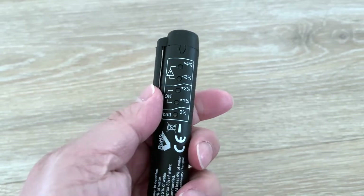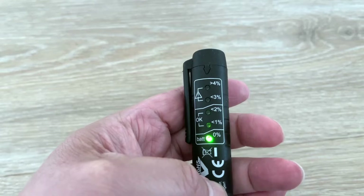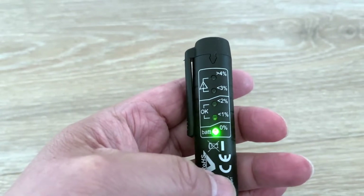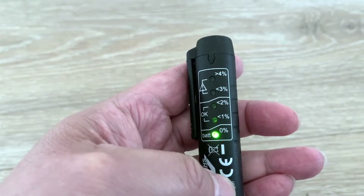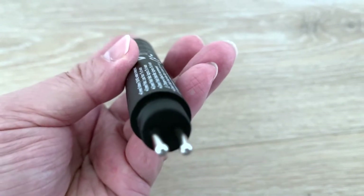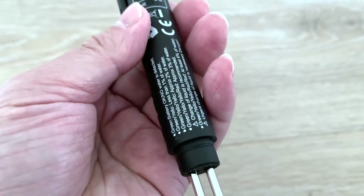After you turn it on, it will show the battery light if it's lit. If your battery is low, it won't show up. You put it in the brake fluid reservoir and then after 12 seconds it shuts off for this particular unit. Here's how the end of the unit looks.